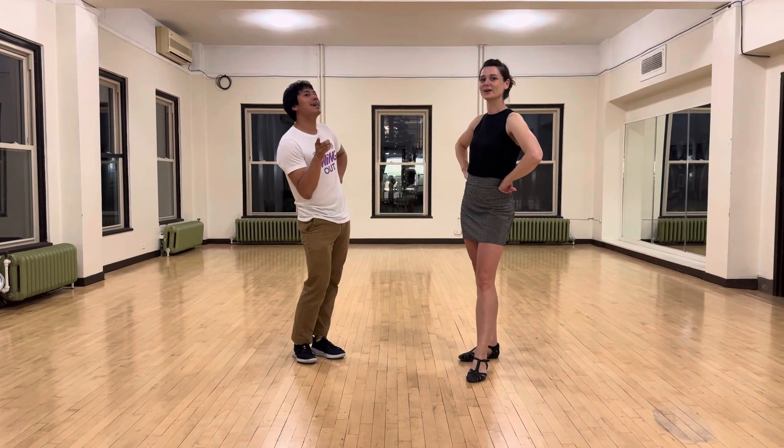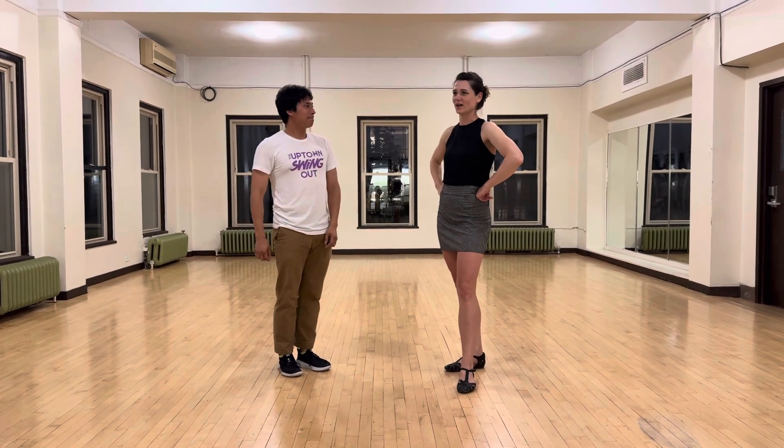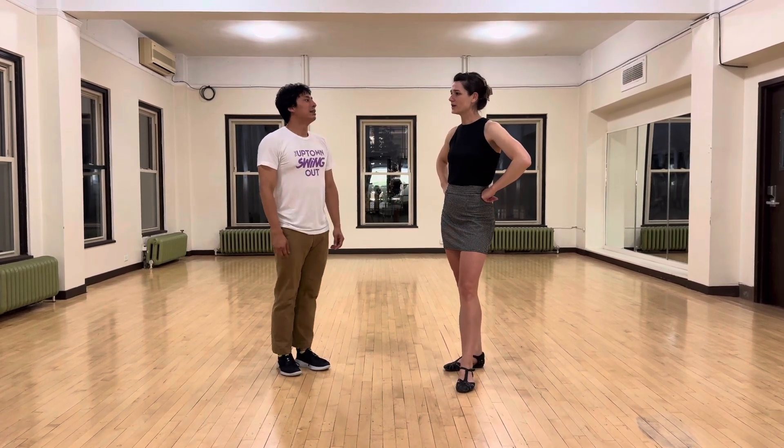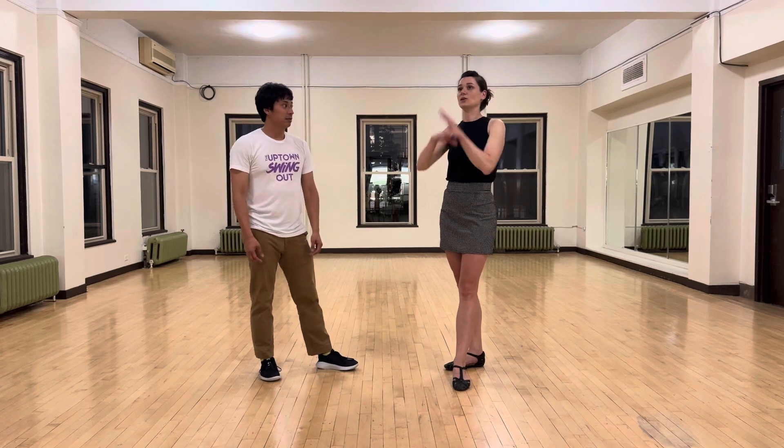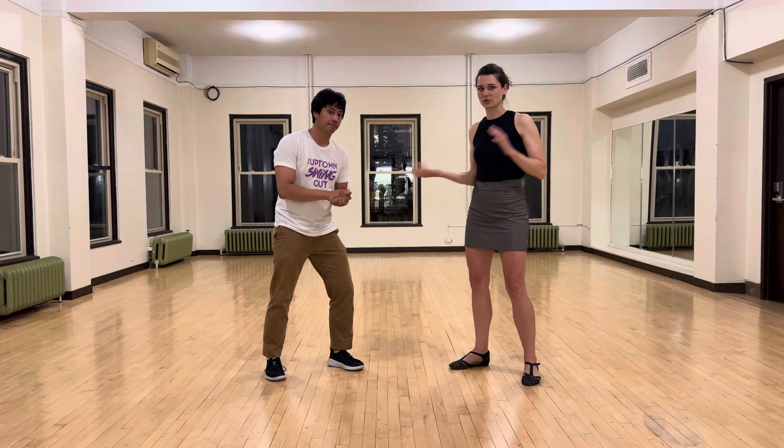Hello! Level 3! So in the beginning we talked about this idea of phrasing — like we dance to music, and it's really nice to connect the dancing to that.